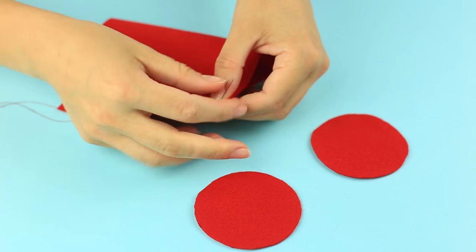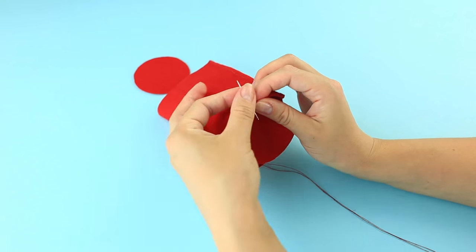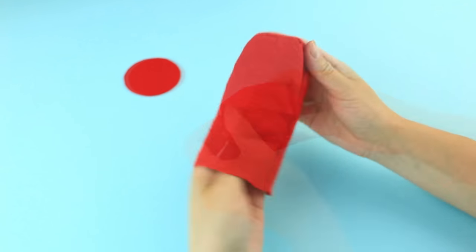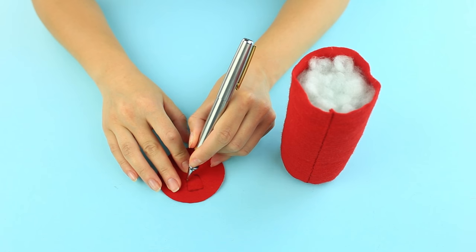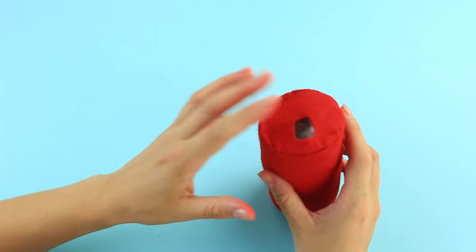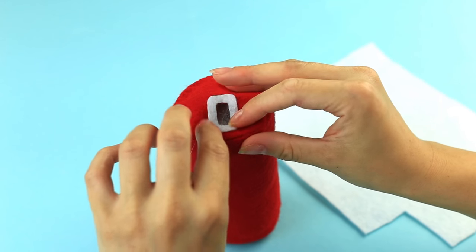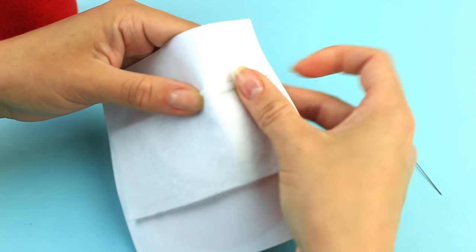Sew down to shape a tube. Add a bottom and turn it inside out. Fill in with soft fiber filling. Make a semi-circle hole on the felt circle and sew down the top. Decorate the hole with white felt. Take a printed out Coca-Cola logo and pin the white felt to the back.